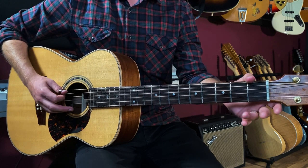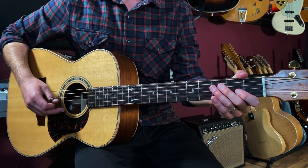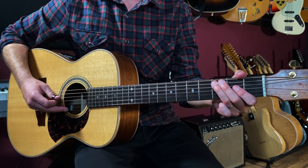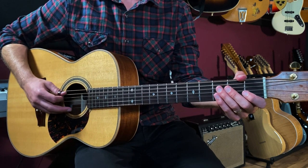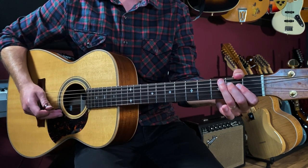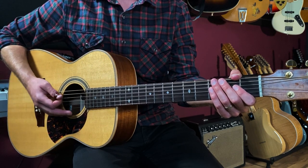I'm starting out on the open fifth string, going open, 3, 3, then open, 3, then 2 on the fourth string. With the rhythm I'm going: one, two, three, four, one and two and three and four and. We've got a swing feel to this.